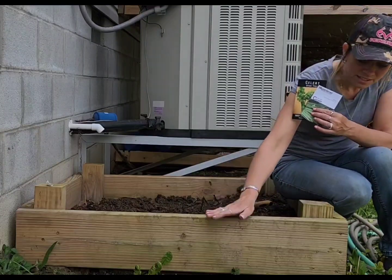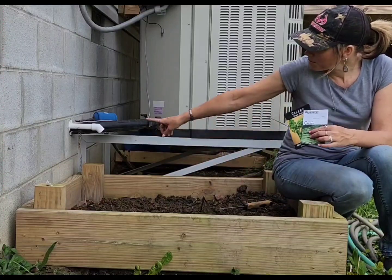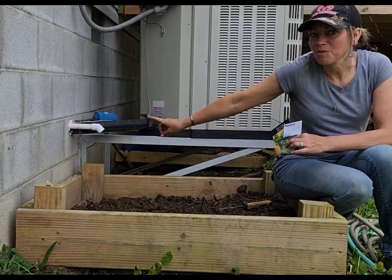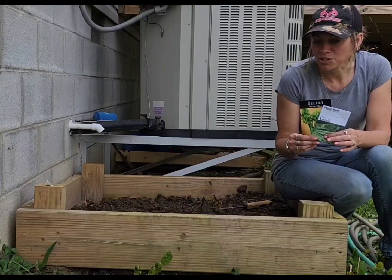I have this eight-inch raised bed and I built it right off the condensation drip of my air conditioner because it stays wet all summer. Celery really likes a lot of moisture.